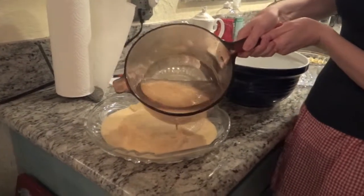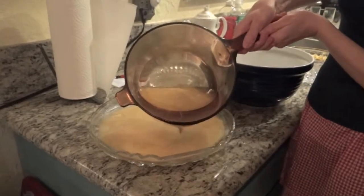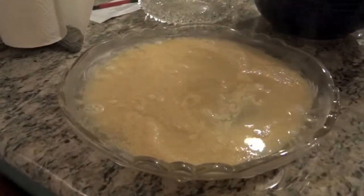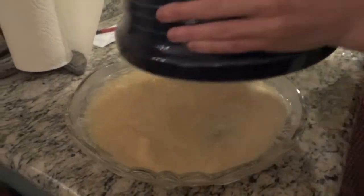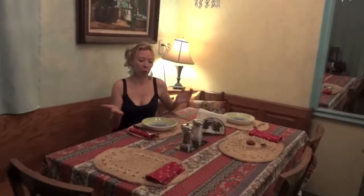Try to cover it - that's gonna be enough. Then put something to cover it. I'm gonna take a salad bowl right here. In a few minutes we're gonna have a wonderful couscous.